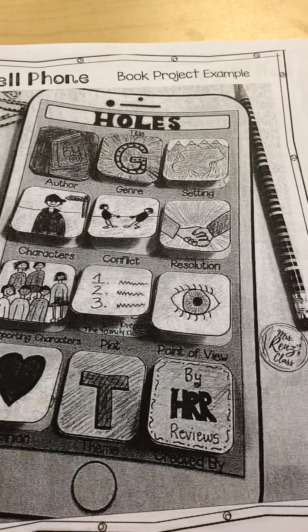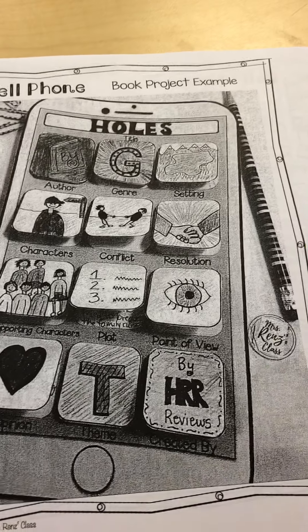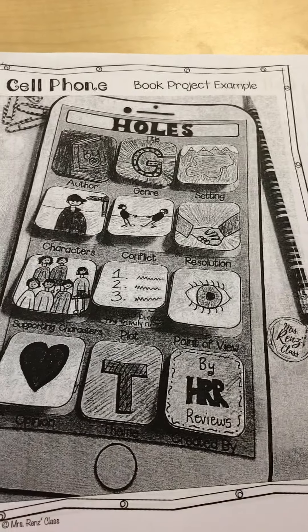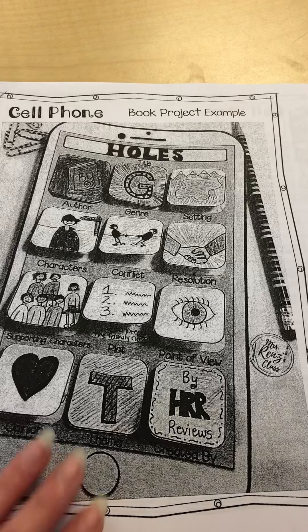You'll see here the packet that you either received in class from your teacher or your family picked up from the main office. On the cover you'll just see kind of an example. It's in black and white so you have to imagine this being very colorful.